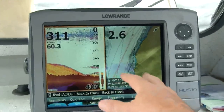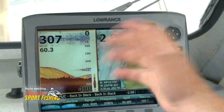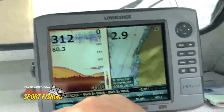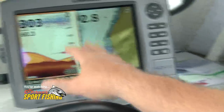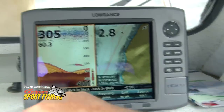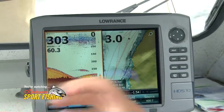As you can see on the screen right now, there are two screens — GPS on one side, sonar on the other. A lot of different companies have fish symbols, and we have fish symbols in ours. What we suggest is you turn those off. When you see these arches and these lines, it's a true representation of what's in the water — those are actual fish.